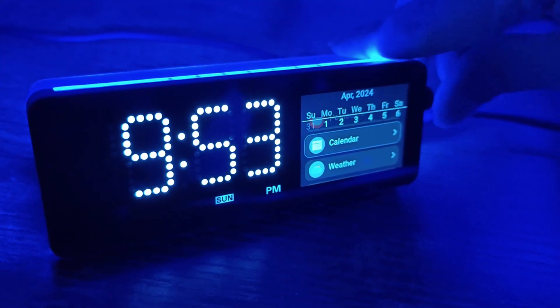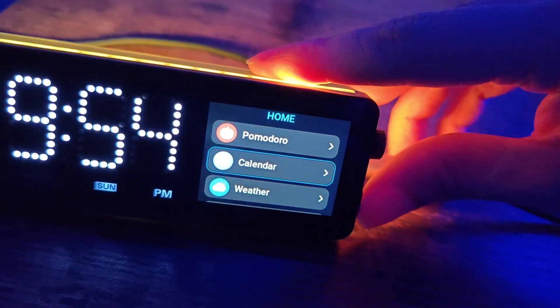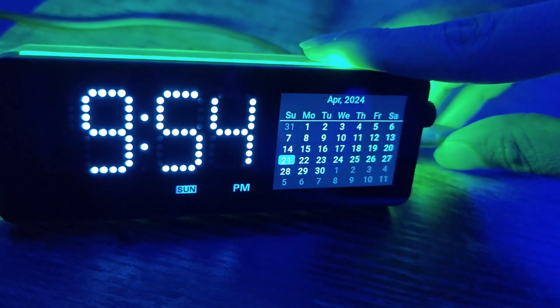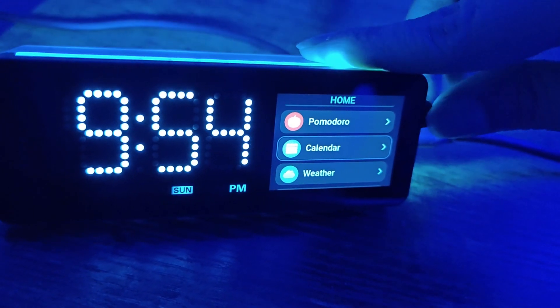You've got some handy apps like a calendar. To open up an app you just click on the wheel, and there's a calendar app. Underneath the wheel is another button — that will go back. There's also another button on the right-hand side you click on to go back, and now you're back to the menu.